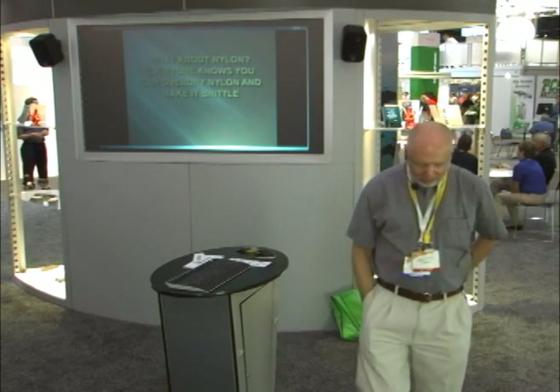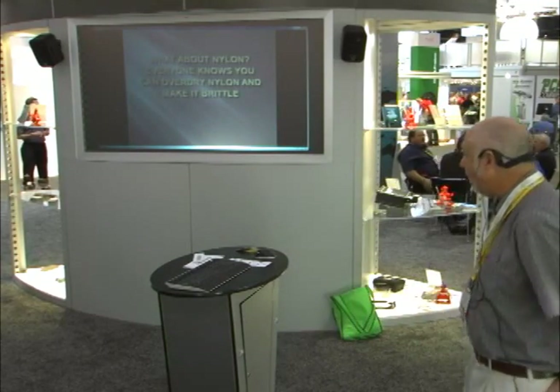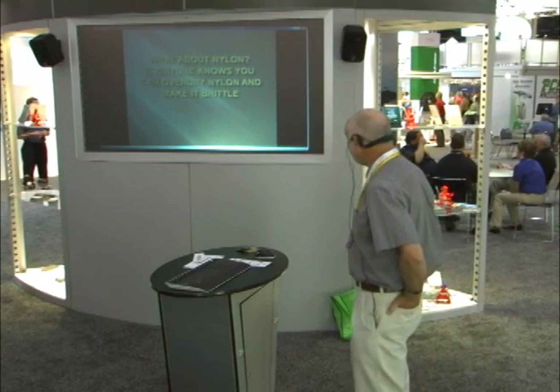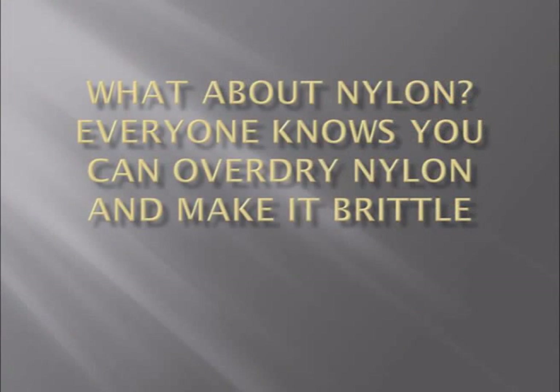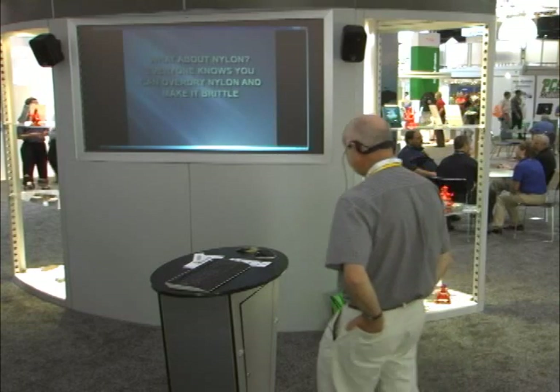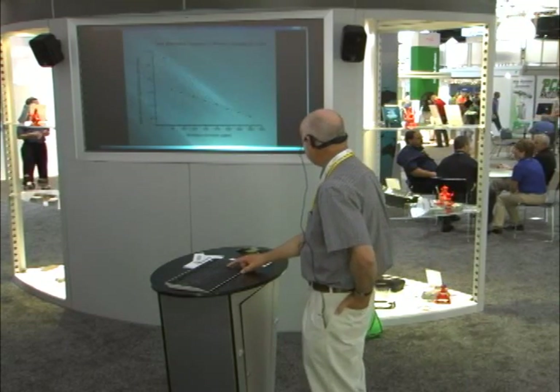So what about nylon? Nylon is the special case everyone talks about. I already had one conversation today about a brittle nylon part. Everyone knows you can overdry nylon and make it brittle. That is completely false — that is absolute fiction. And we can prove it, and we have proved it. I'll show you the data.